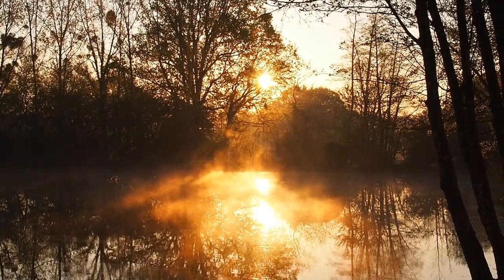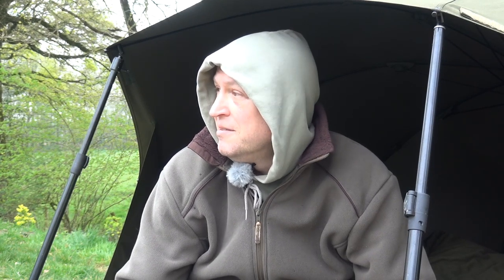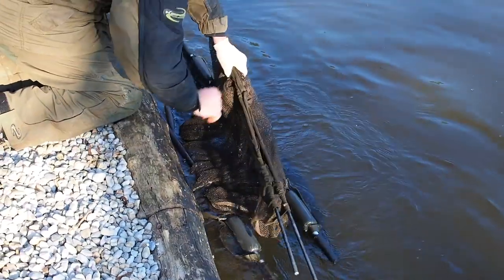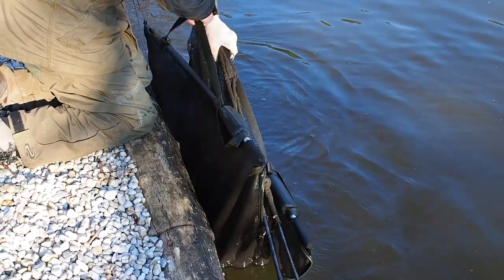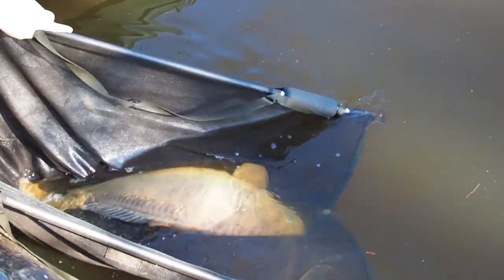I struck and missed a couple of times. It was coming on breakfast time so I started to get a bit nibbly and got the hump with it. I thought right, I'm going to wind him in, see what's occurring. Wound down, struck, nothing — pumped and wound, pumped and wound. And then about halfway across the rod just hooped over. The fish must have made it 20 metres. That's Dink at 38.4. That's what makes it proper exciting.